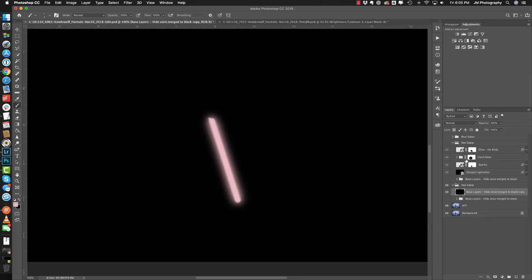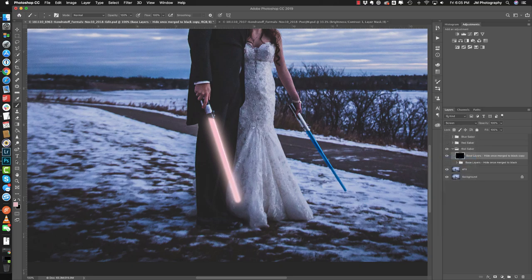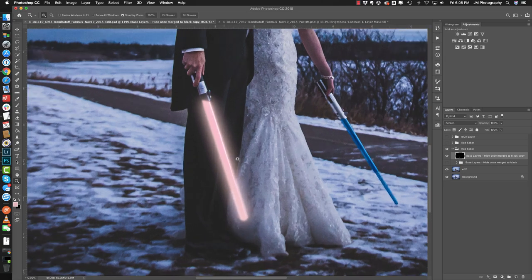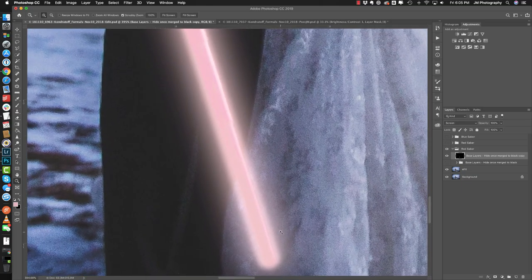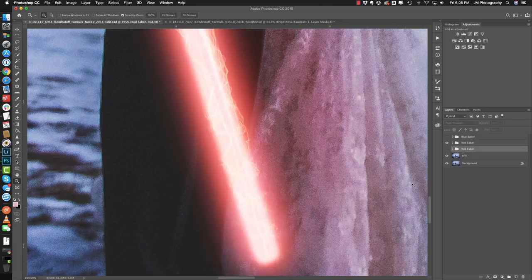We're going to turn this to screen mode. What screen mode does is it takes all the black and essentially gets rid of it, leaving just the colored layers. As you can see some of the original lightsaber is coming through. With the red lightsaber I didn't really mind it — it actually added a really nice look with some edging to it. But on the blue lightsaber it didn't work out, so I'll show you what to do if you're not happy with how that comes through.